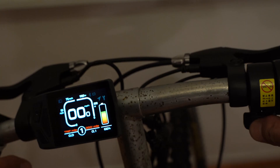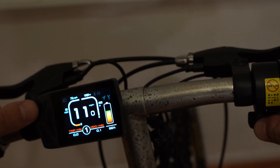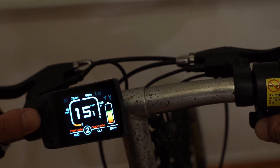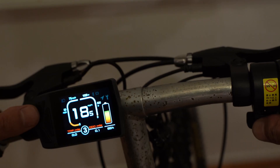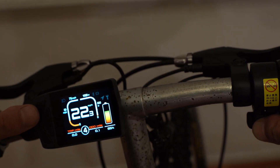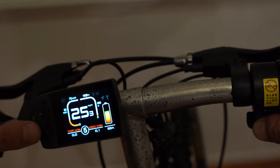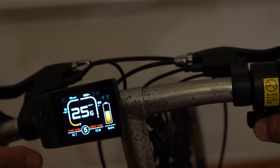I'm getting 11 miles per hour on assist level one, 15 on two, 18.7 on three, 22.6 on four, and 25.6 on five.